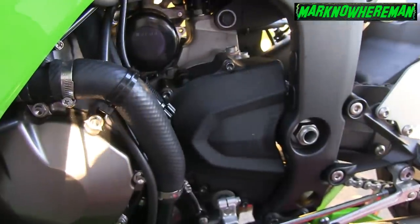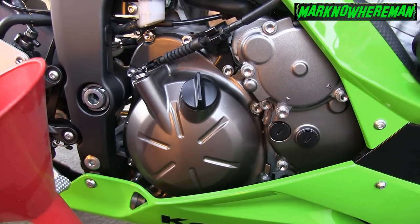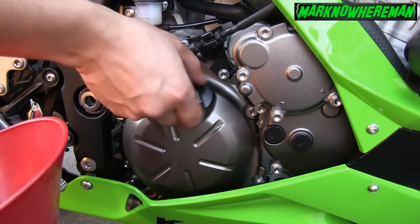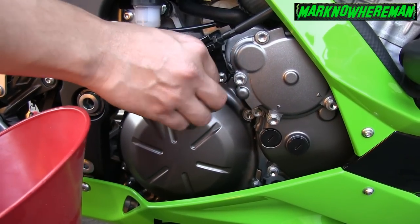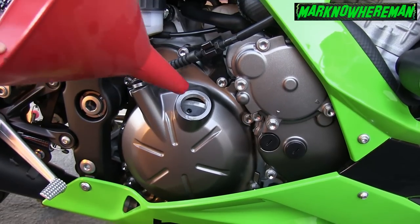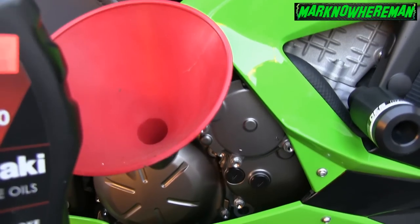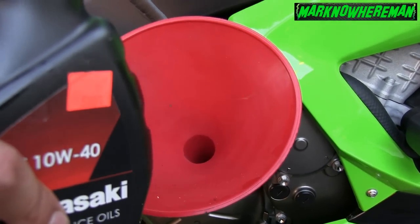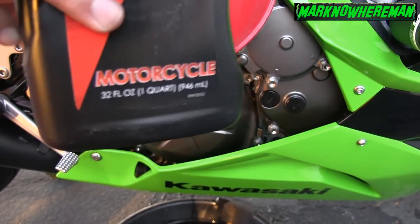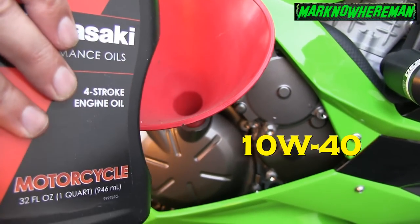I'm going to use this tool to tighten the oil filter a bit. Once I put back the oil drain bolt, now what I have to do is remove this oil filler plug. Then we're going to put the funnel — embudo in Tagalog — and then put the oil: 3 quarts of oil is enough. 3 quarts meaning 3 bottles of this Kawasaki 10W40 engine oil.